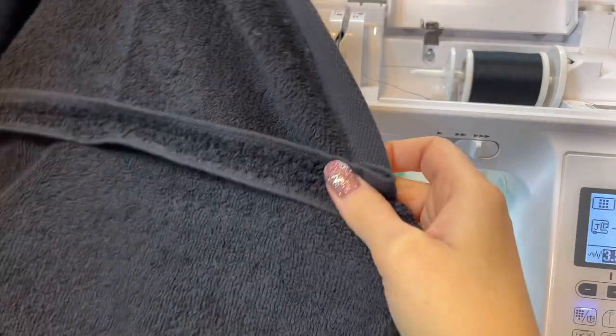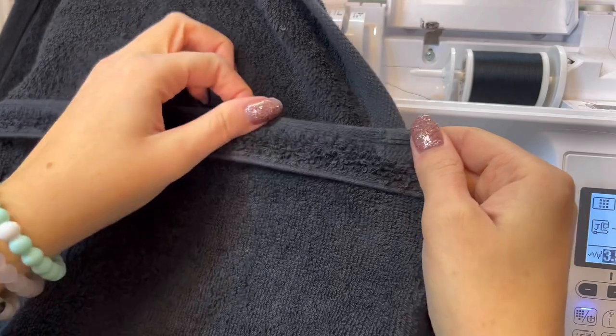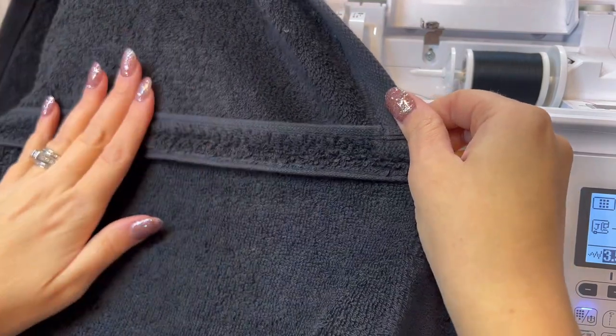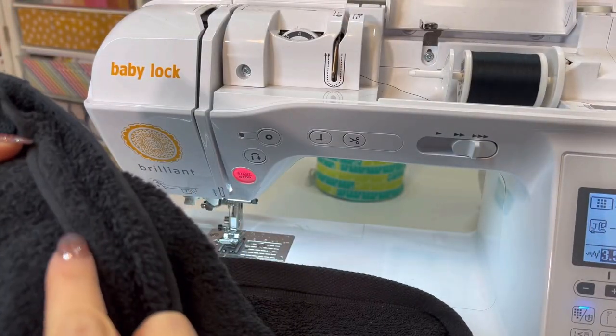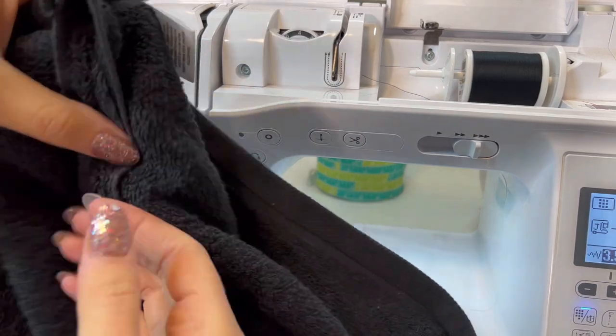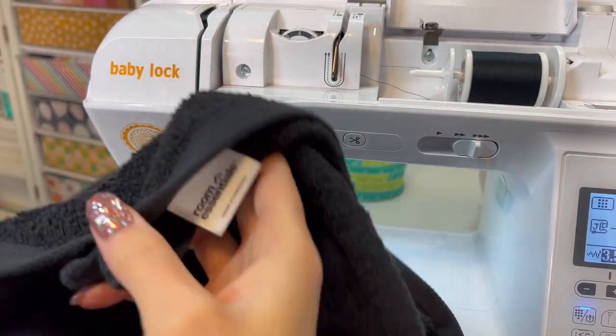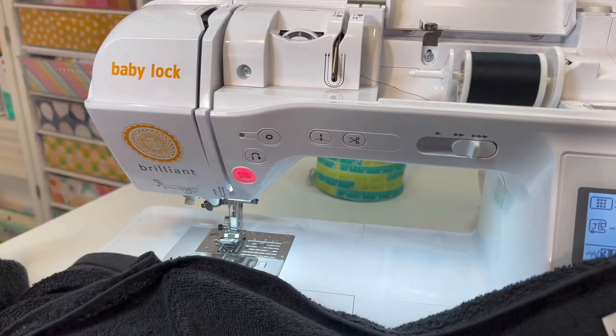You could even stitch the top one up so it's not bothering a little one, and it just lays nice and looks really nice. The same goes for the hood — you could also stitch those down. I'm using the same colored thread so it's black, so it just blends in really nicely. I think I'm going to finish that off just so it gives it a really nice finishing touch.